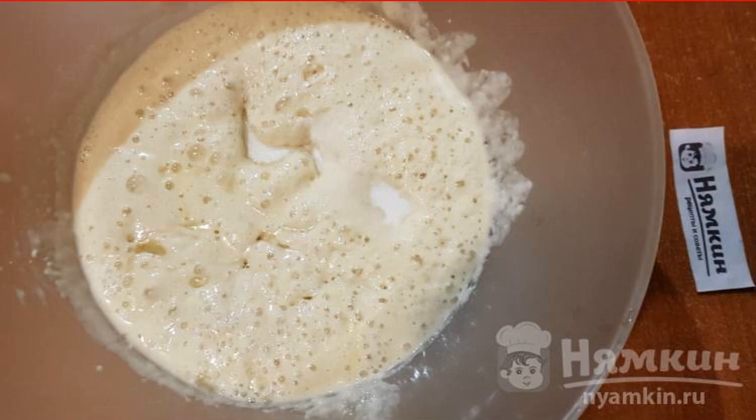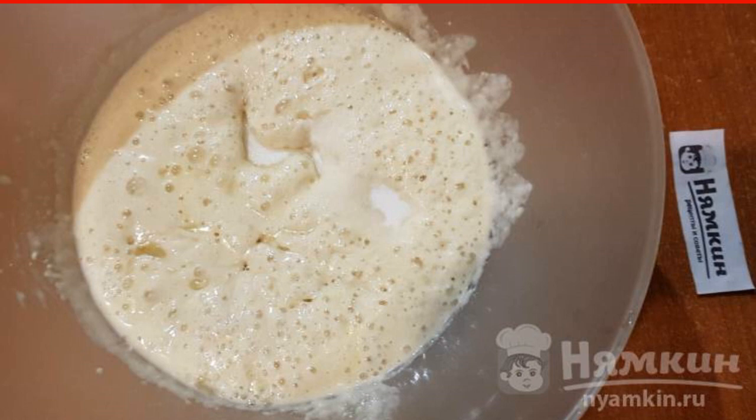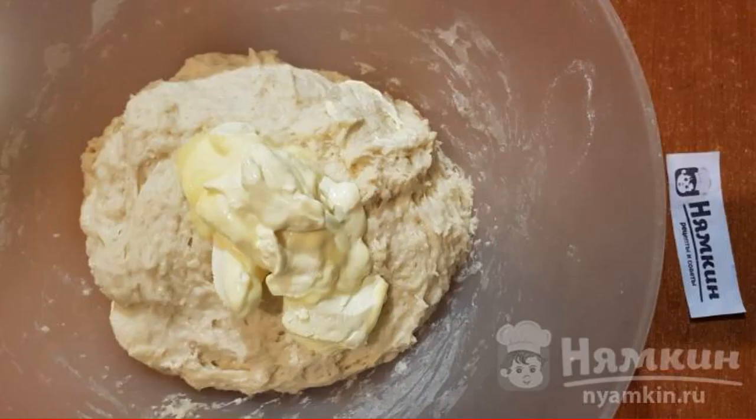Then add salt, three more tablespoons of sugar, vegetable oil, and eggs. It is advisable to get the eggs out of the refrigerator an hour before making the dough. Mix everything well with a whisk, then begin to add the sifted flour in parts. While the dough is liquid, stir it with a spoon.